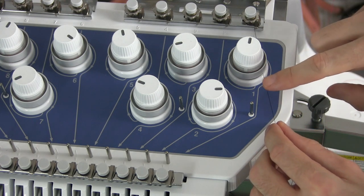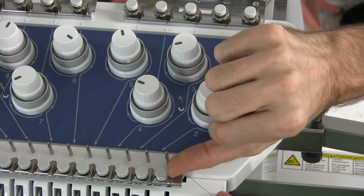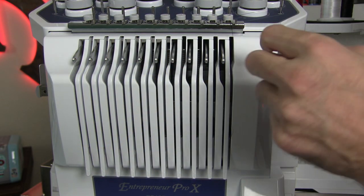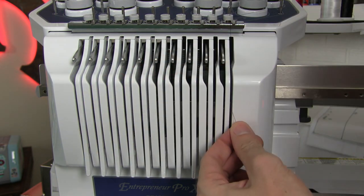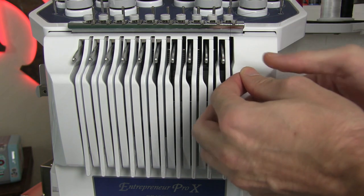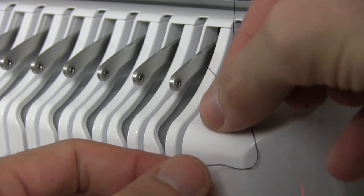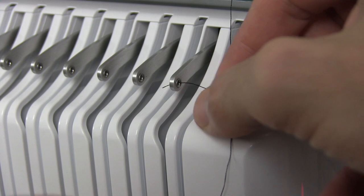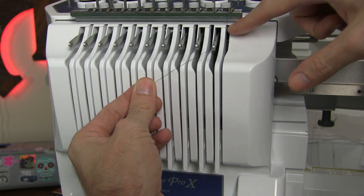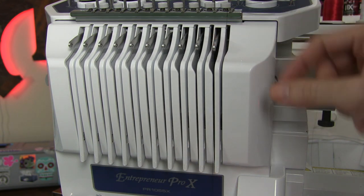Coming out of the tension rod, we go on the right side of this pin and then to the left of our number one pin. There's another clamp here where the thread goes underneath, just like the one above. Continuing down, this is just like a traditional sewing machine — there are just 10 needles. We go down the first channel and then back up. There is a pin here that we loop through — the uptake pin has a hole in it — and we thread from right to left through that hole. Then we bring it back down the same channel it came up.